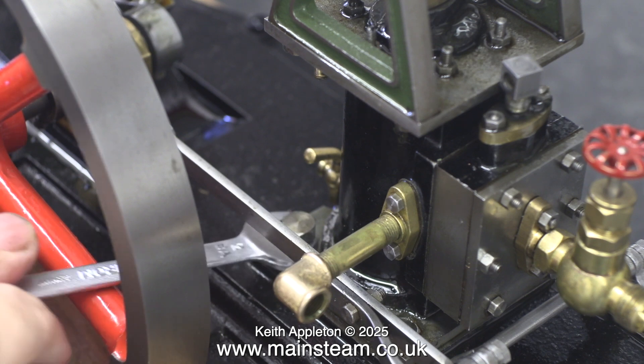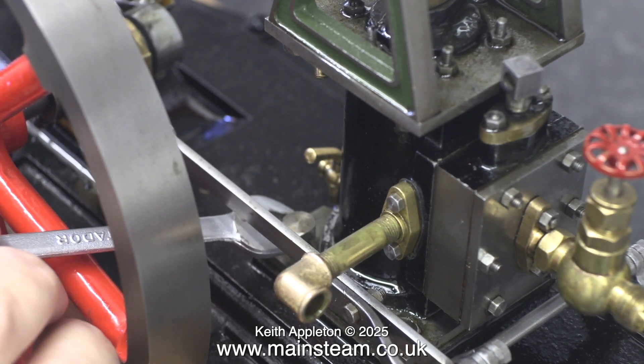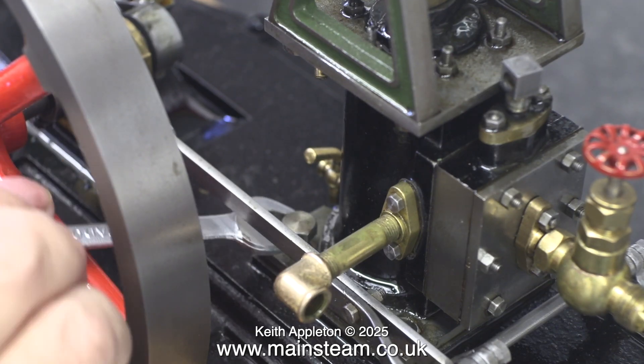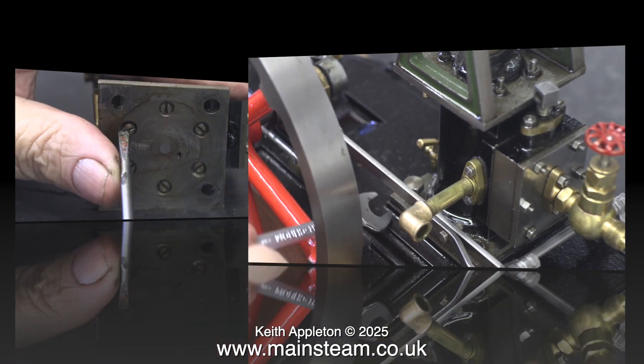It's getting better and I do believe my voice is improving. The five-and-a-half-hour operation took its toll, and I'm beginning to doubt if I'll ever be back to normal. Things are a bit different.